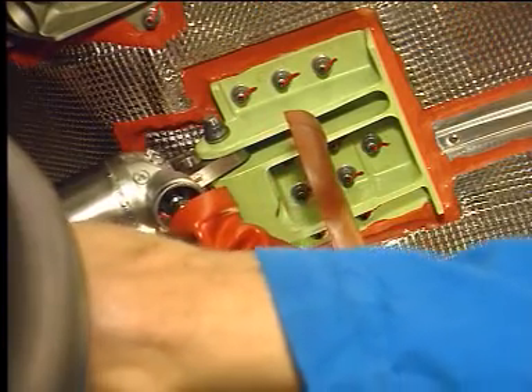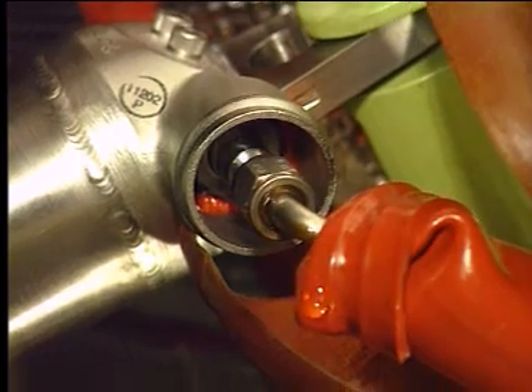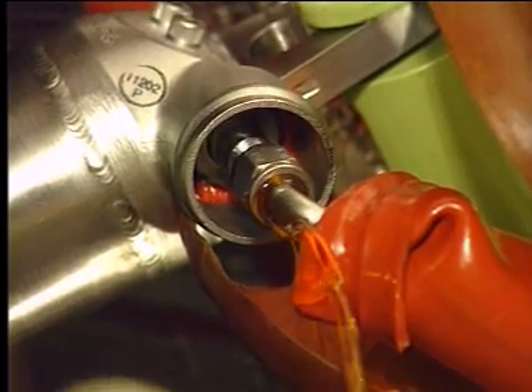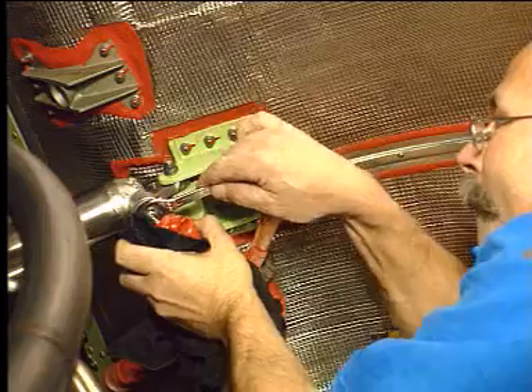Using the hydraulic service unit or hand pump, pressurize the actuator to bleed the air. When finished, tighten and torque the hydraulic manifold connector.